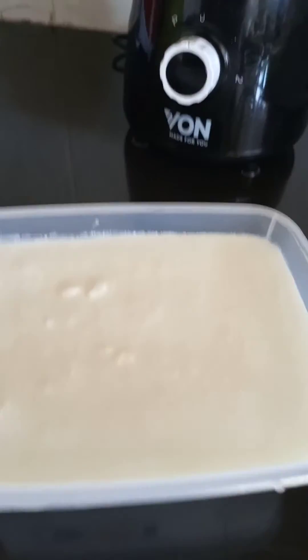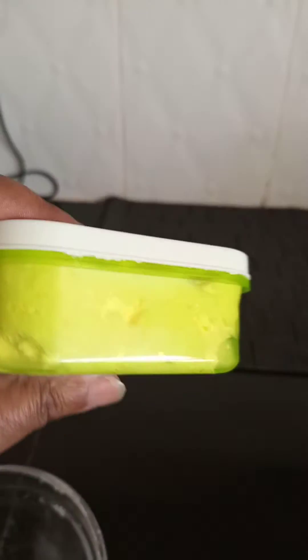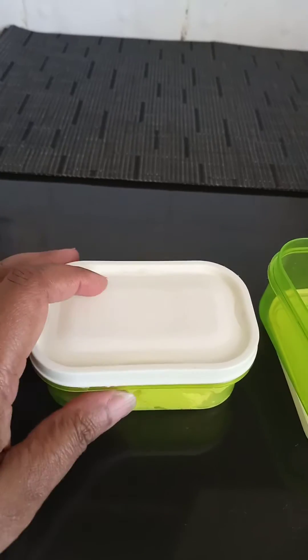I close the buttermilk container and put it in the deep freezer, writing the date. It keeps for a long time — maybe up to a month or two months in the deep freezer. Of course, I use the fresh butter within two weeks. If it's unsalted, I try to use it within a week, which is why I put it in these little containers.